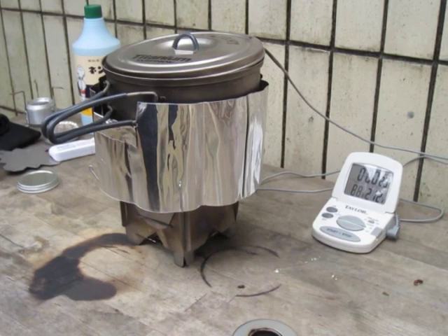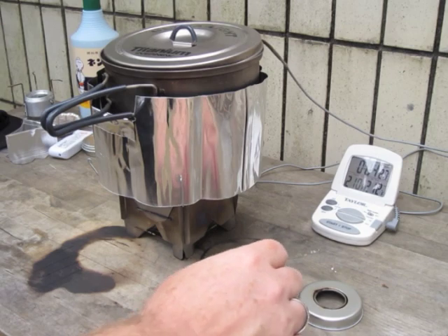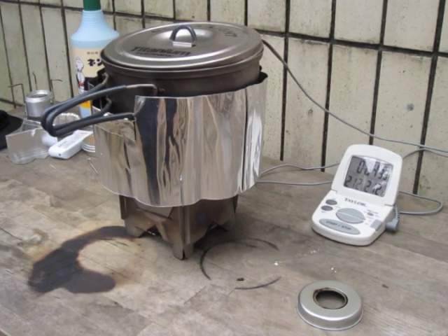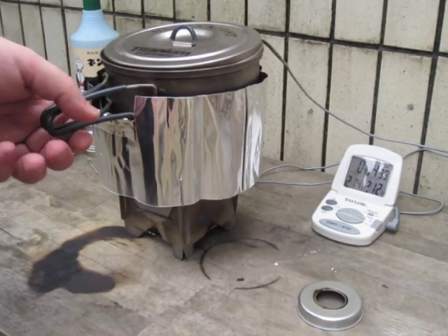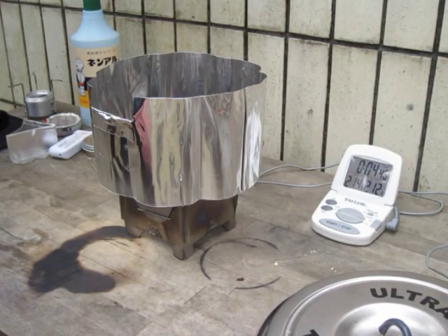Okay guys, looks like we're running pretty similar — 205 at 4:12, 206, 208, 209... and at 4:31, 212°F. So what I'm going to do is take this off and see what happens next.